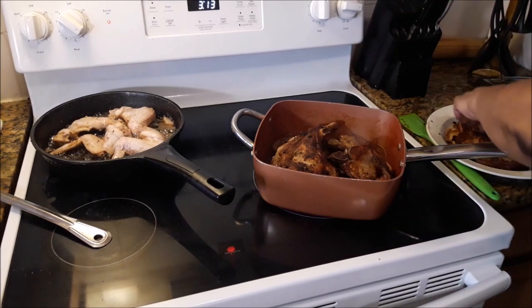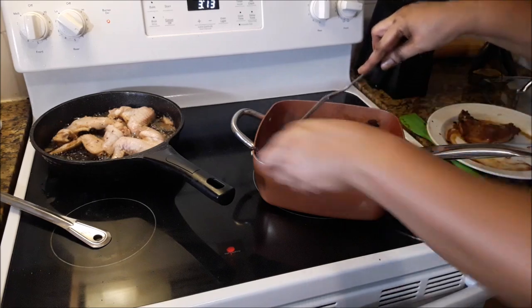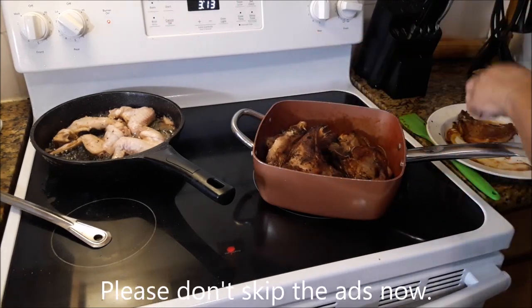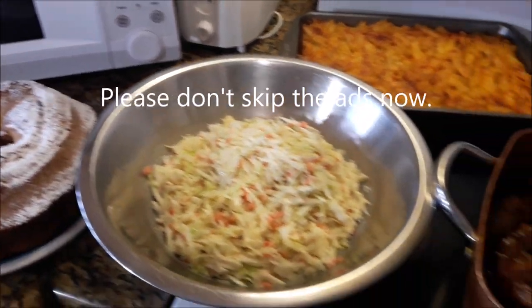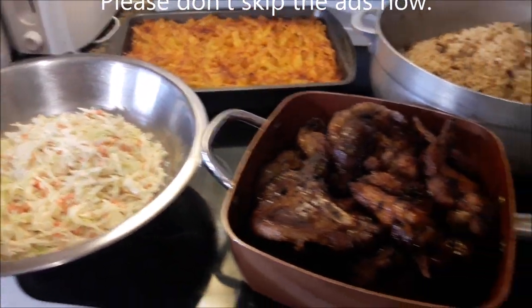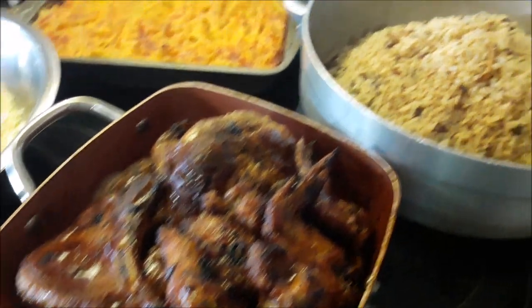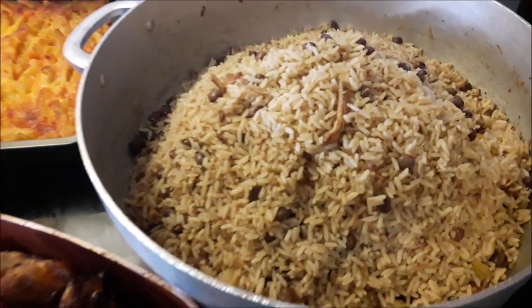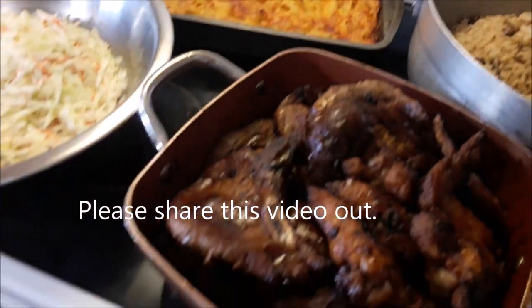It's going to go down in this kitchen today. We are having lobster fried rice, barbecue pork chops, chicken wings, baked macaroni and cheese, and coleslaw. That's a spread right there — oh my word. Look at it. It's going down today. Oh my word, they're coming.